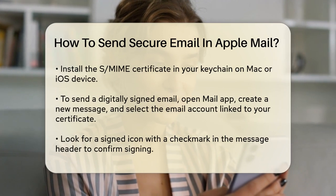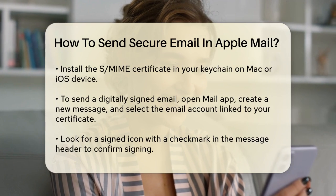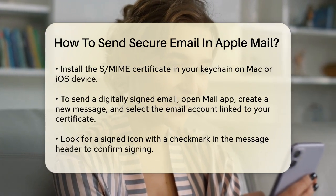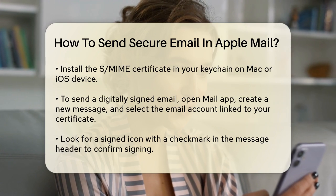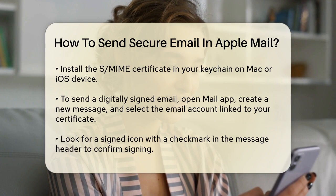To send a digitally signed email, open the Mail app on your Mac, go to File > New Message, and select the email account associated with your personal certificate from the From field. You'll see a signed icon with a checkmark in the message header, indicating that your message will be signed when you send it.